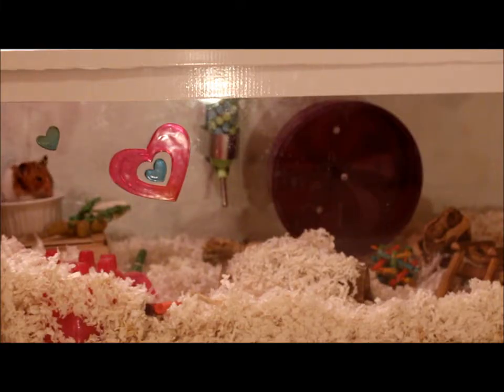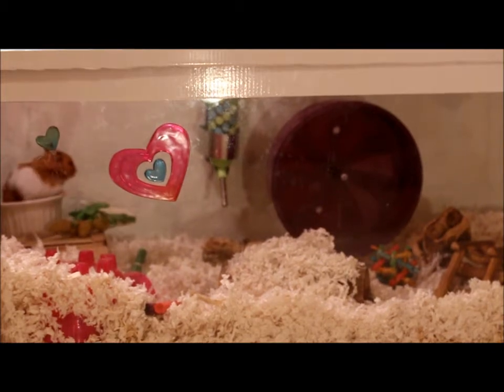Hey guys, it's SparkleGirl00 here, and today's video is going to be Zuzu's tank tour. I've been meaning to get this video up for a while now, so I'm finally getting to it. Normally I would do it during daytime when there's a lot of daylight that shines in, but I thought it would be fun if I had Zuzu out running and playing because it really adds to the video.